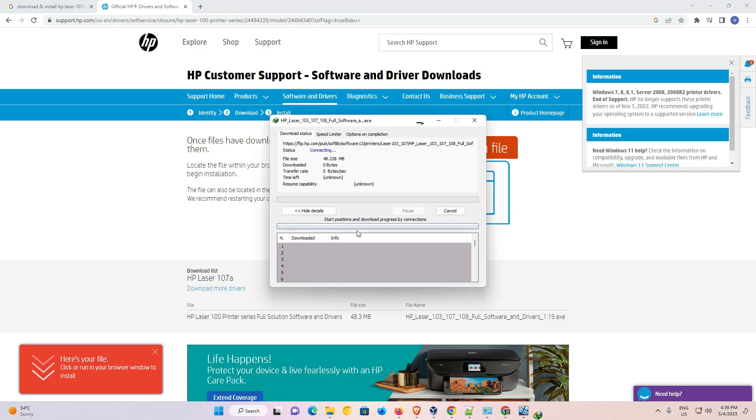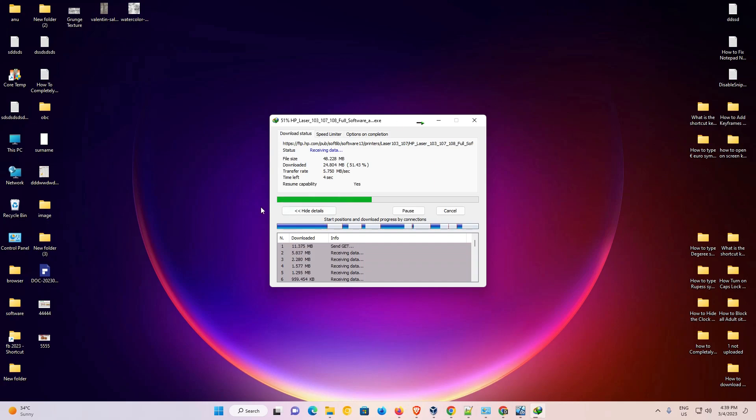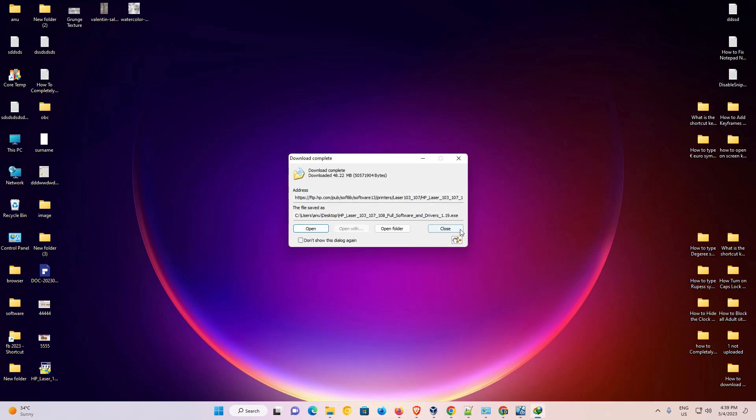Now the download has started. Just go to the desktop and in a few seconds our download is completed.